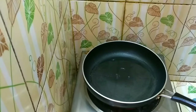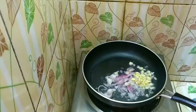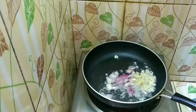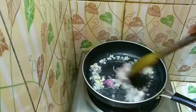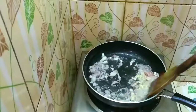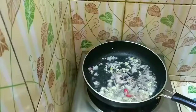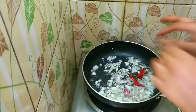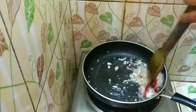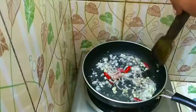This is the first dish. I will push the tomato to the top and put it into the tomato.